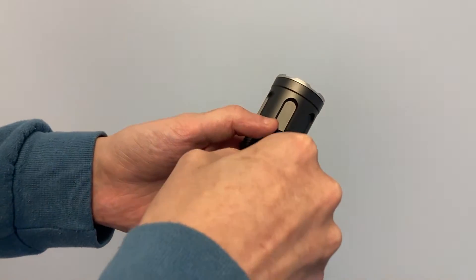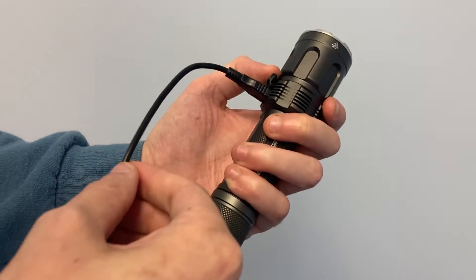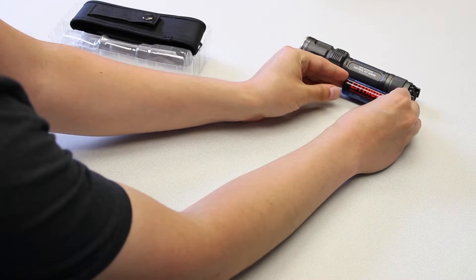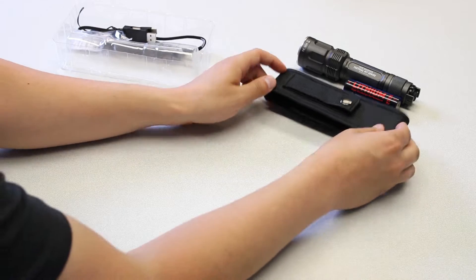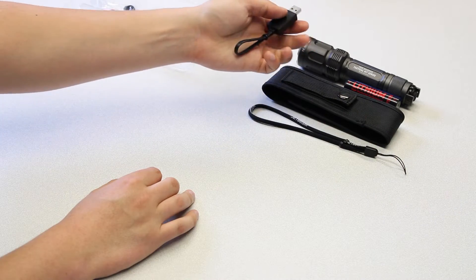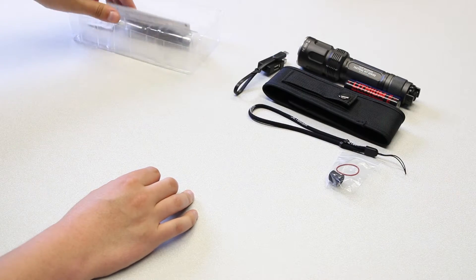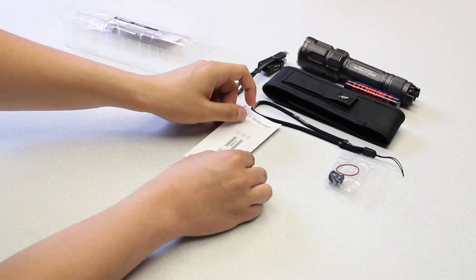Smartphones or tablets charge from the Guardian via USB-C. Packaging includes the JetBeam TH20 Guardian flashlight with the included 21700 battery, holster, lanyard, USB-C charging cable, spare O-ring, and rubber cap, as well as the user manual and warranty card.